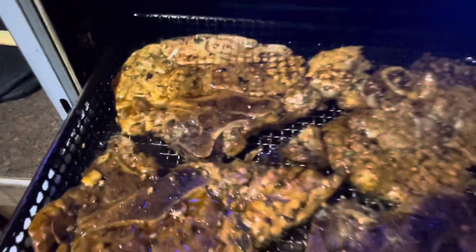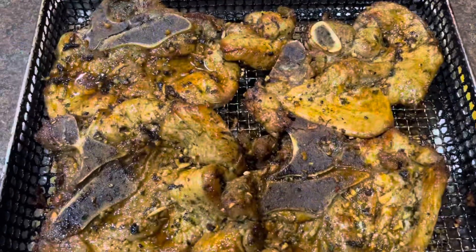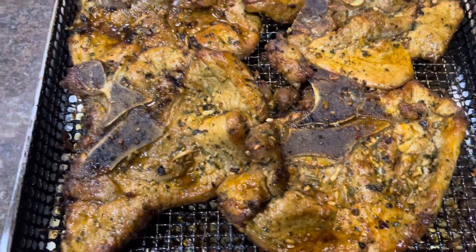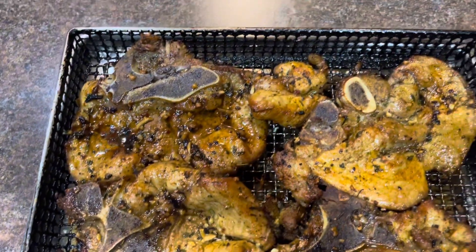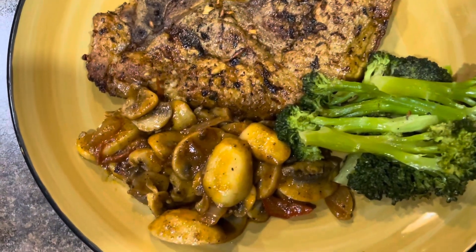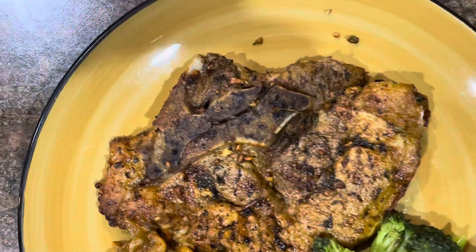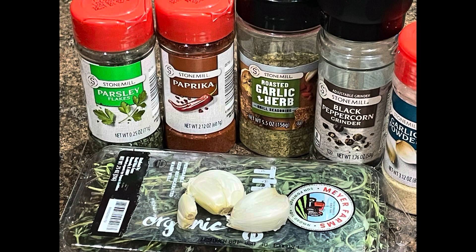And that's it, you guys. We're going to put it back in there for the additional 15 minutes and that's it — it's pretty much done. It was so tasty and flavorful. I really, really enjoyed it. My husband enjoyed it — we all did. Thank you guys so much for watching. I hope you give this recipe a try. Please don't forget to like, comment, share, and subscribe.